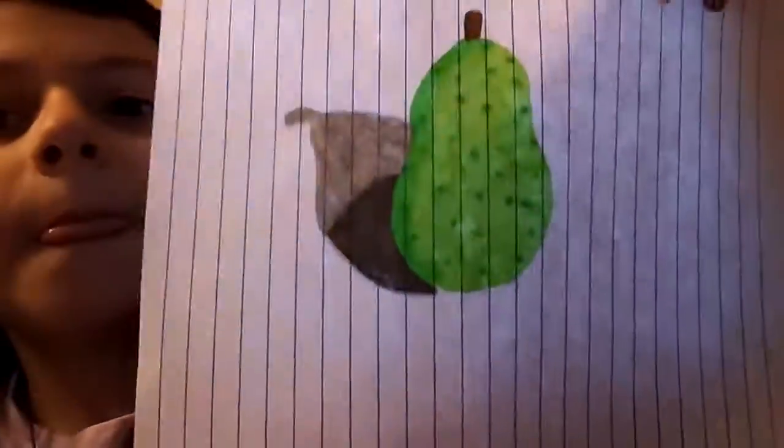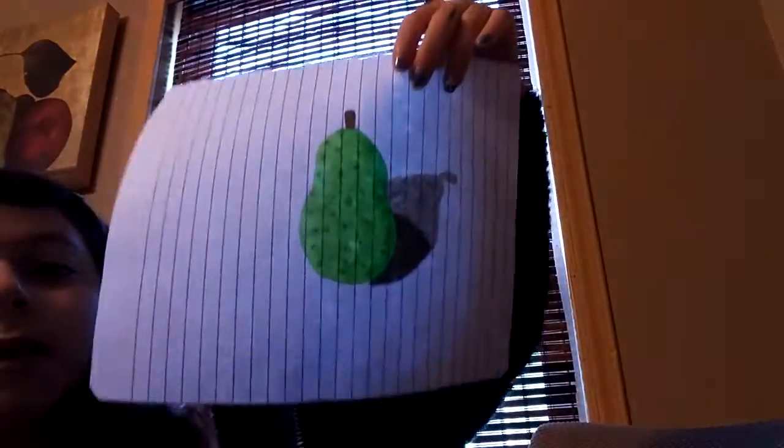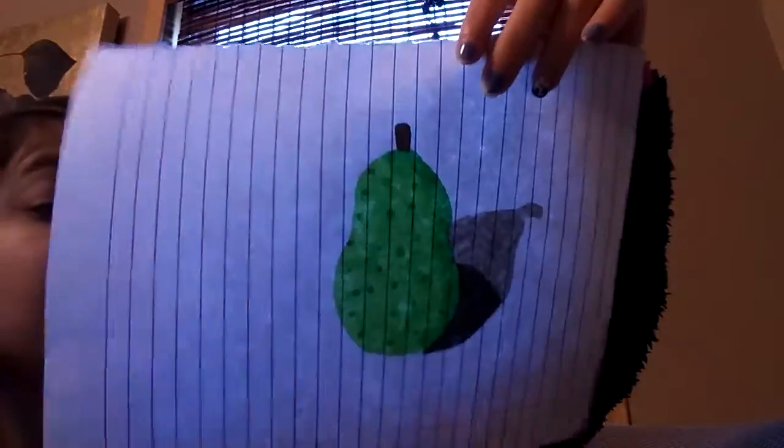Hello! Welcome back! So today I'm going to show you how I drew this pineapple. I don't know which side it was supposed to be, but yeah, this pineapple. And I'm going to show you the steps right now.